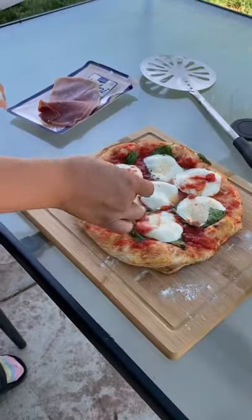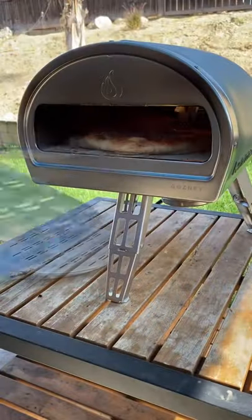This came out absolutely fantastic. The wife really threw down on this one.